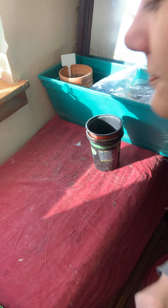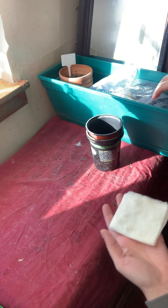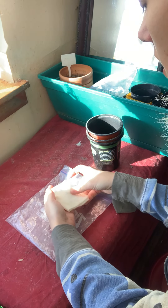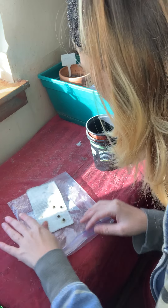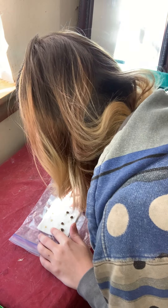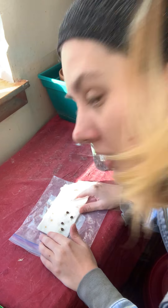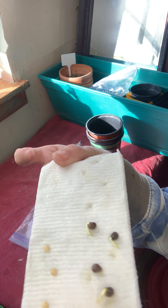We've had some good luck with the okra seeds — all four of them have started sprouting. The bell pepper seeds don't really look like they're sprouting yet, here's a close-up.